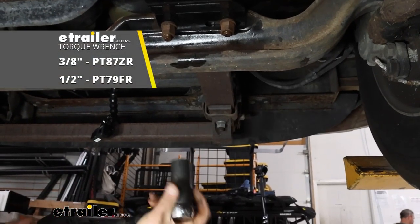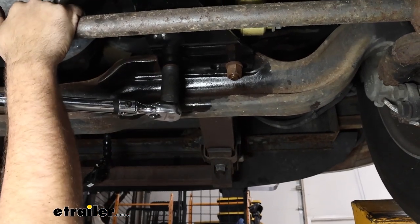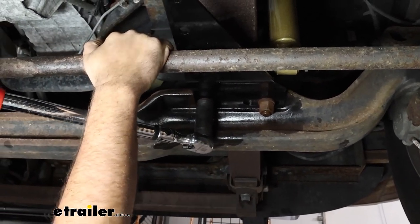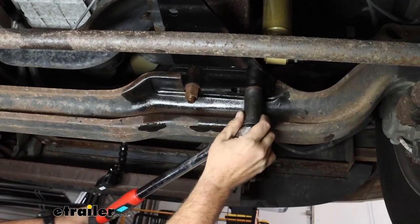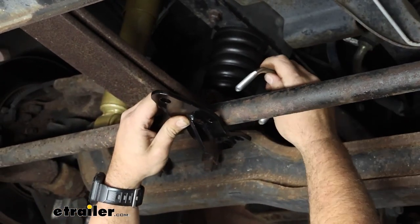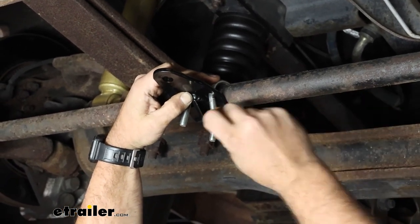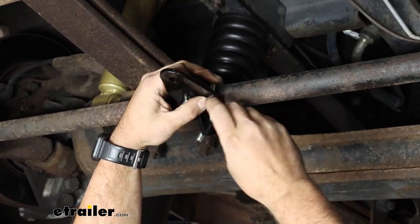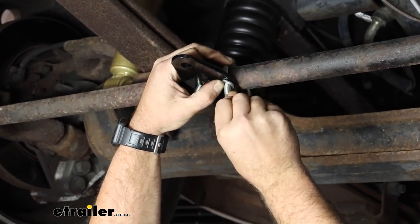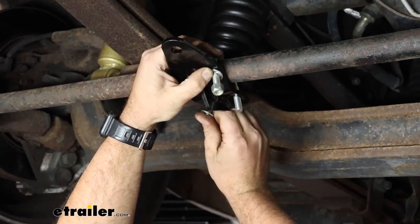Now we're going to go back with our torque wrench using the manufacturer's recommendation for the u-bolts. If you need a torque wrench, we have these available at eTrailer or you can generally rent them at an auto parts store — this ensures they're properly tightened down and won't become loose over time. Next, grab the tie rod bracket with the hole facing towards the back, and run the u-bolts supplied in the kit through it. Finish with a flat washer and nylon lock nuts — just hand-tighten to keep it in place. This allows for some adjustment while keeping it mounted so we can determine our length.